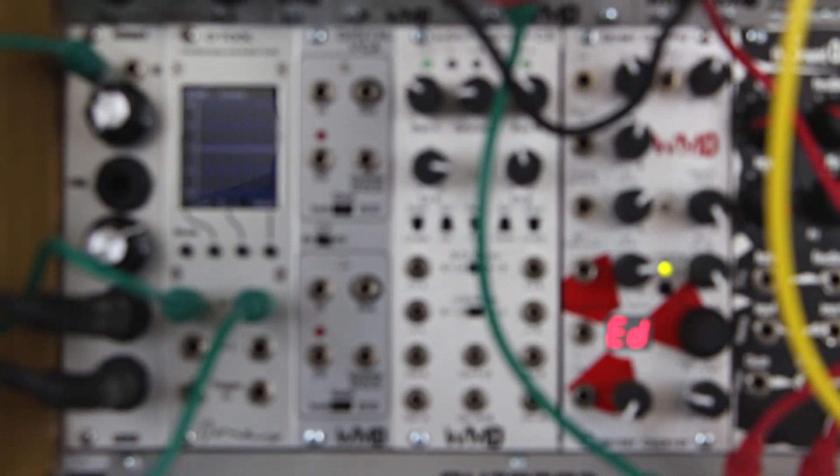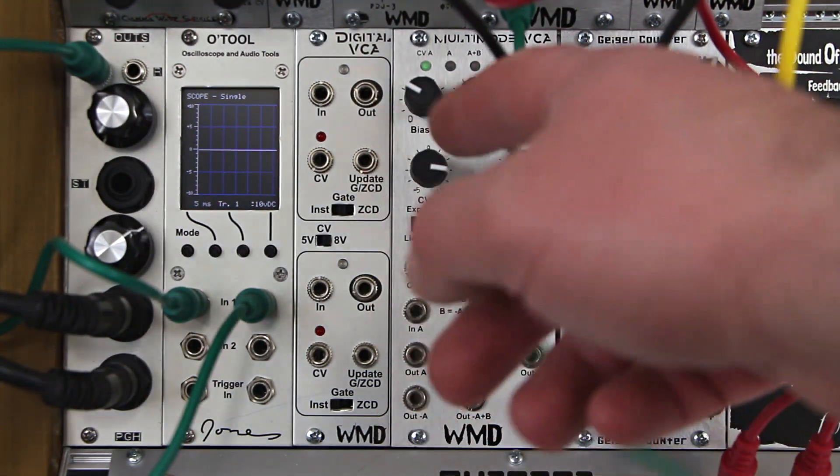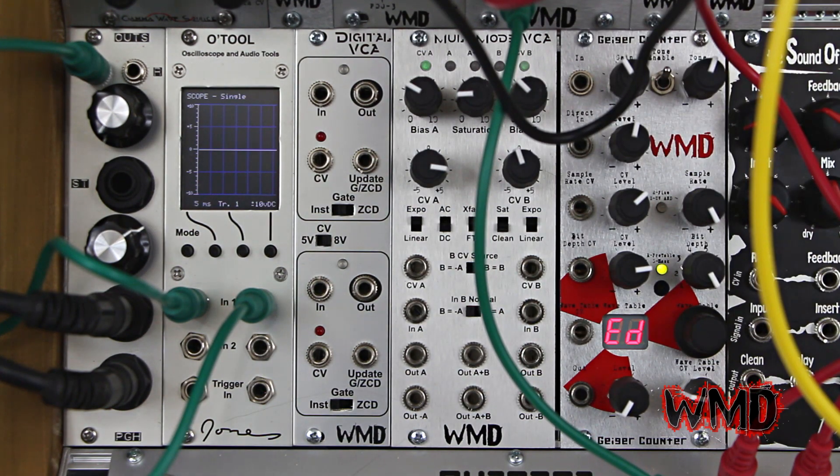Hello everyone. We are out of focus and that means WMD has a new product. I would like to announce the WMD Digital VCA, a dual voltage controlled attenuator that utilizes digital circuitry to process the control voltages.